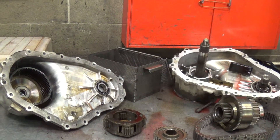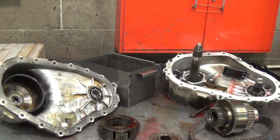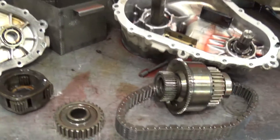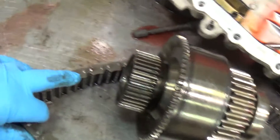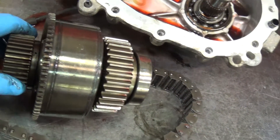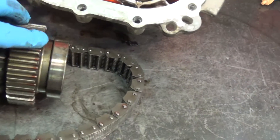Mr. Gilstrap, here's your transfer case on your Ford Explorer. We've got it torn down and inspected. It's going to need a drive chain assembly, and both the driven gears are damaged.